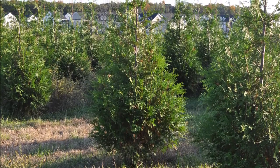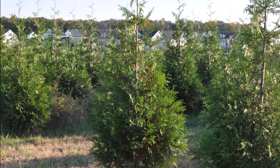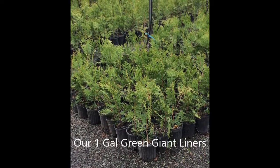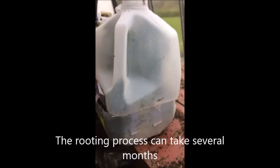These are Green Giant Arborvitaes, and they're very easy to grow from items that you probably throw out every day. If you want to buy Green Giant liners, you can at Highland Hill Farm. Or if you want to grow your own, you can — just take a small cutting and put it inside a plastic jug, just like I've done here.